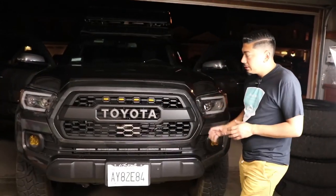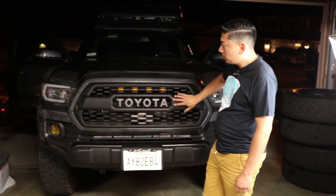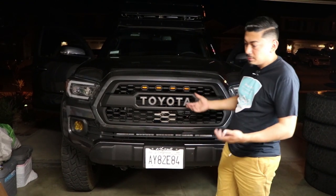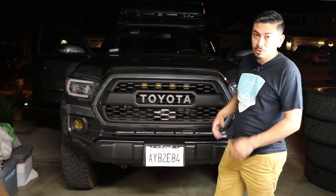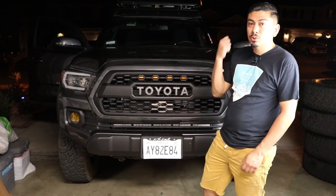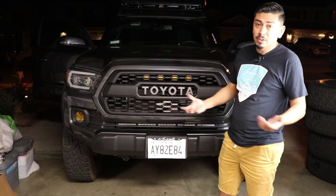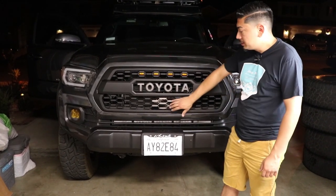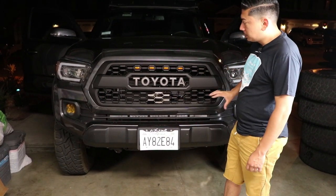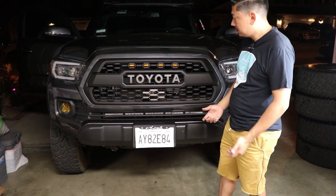Now that everything's installed, I'm going to go ahead and turn on the raptor lights so you can see that they actually work. Whoever wins this, you can go ahead and remove or readjust the raptor lights — I'm just doing this to show you guys that it works. And of course with the sensor garnish, I'll hop in the truck and show you that nothing's going to turn on — no codes or anything like that — because this is a quality sensor garnish. As far as the grille itself, it looks good.